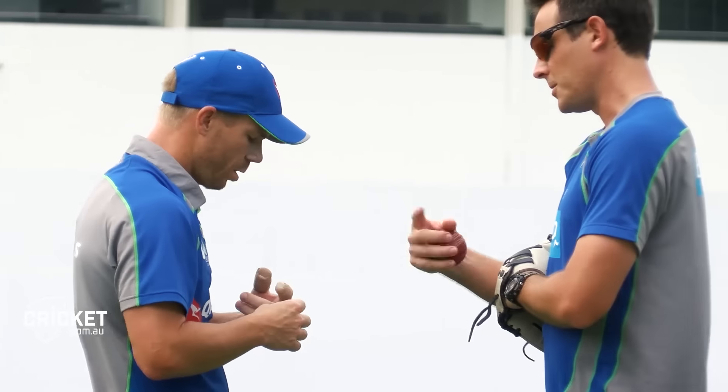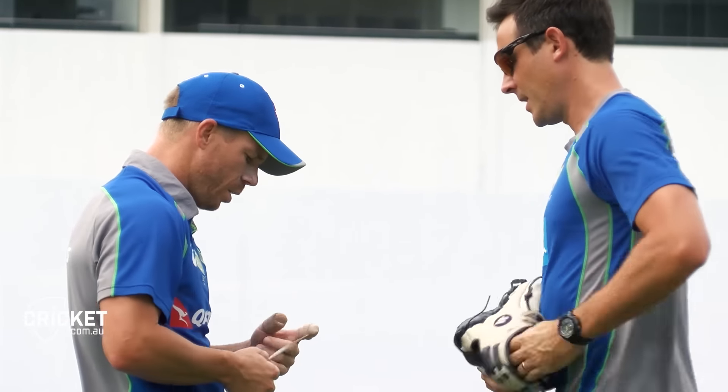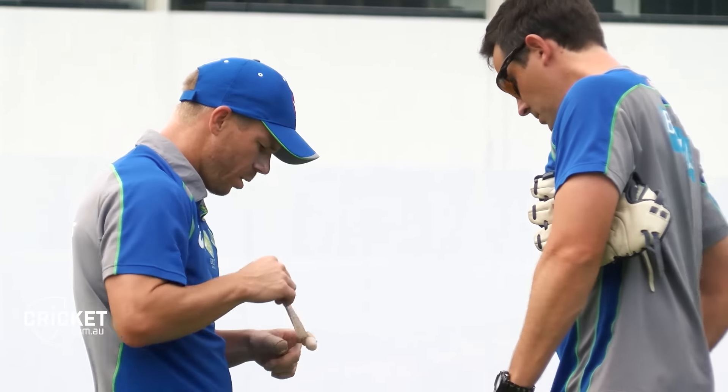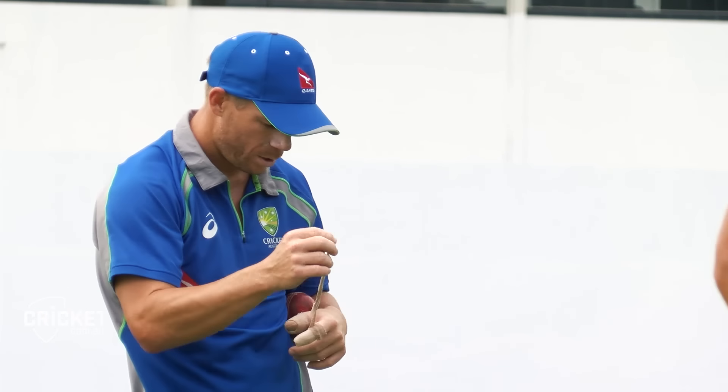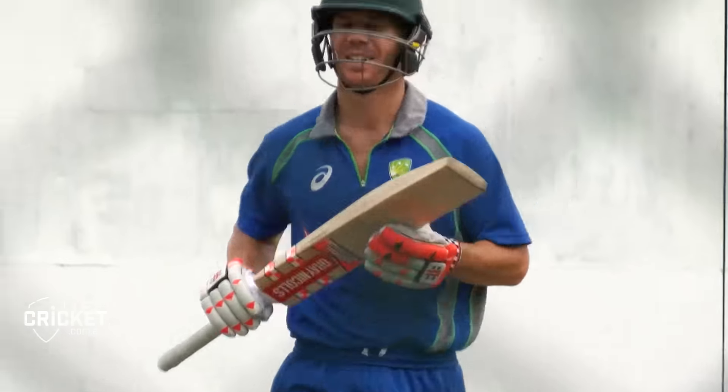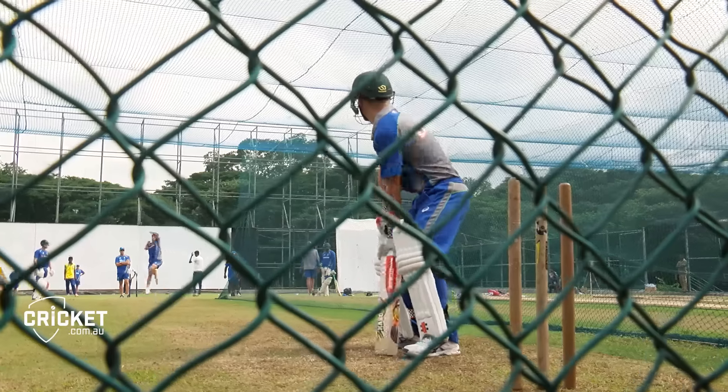I've hit on the toe a couple of times and it's a bit painful. I've experienced that before with the thumb, so I think just for the game moving forward, I'll use the same thing — I put a guard over top underneath the glove which has a bit of a silicon feel to it, which stops a bit of vibration. So yeah, I should be ready to go.